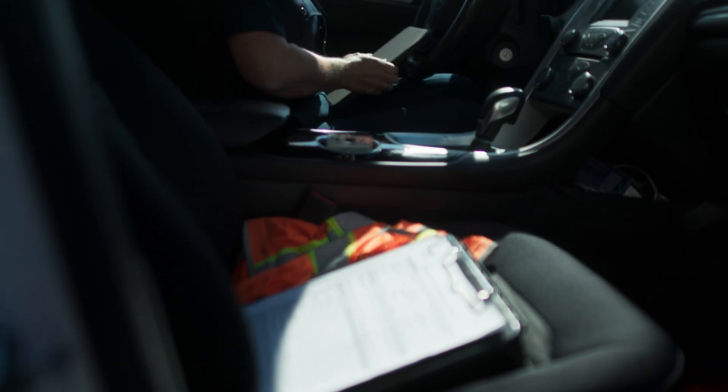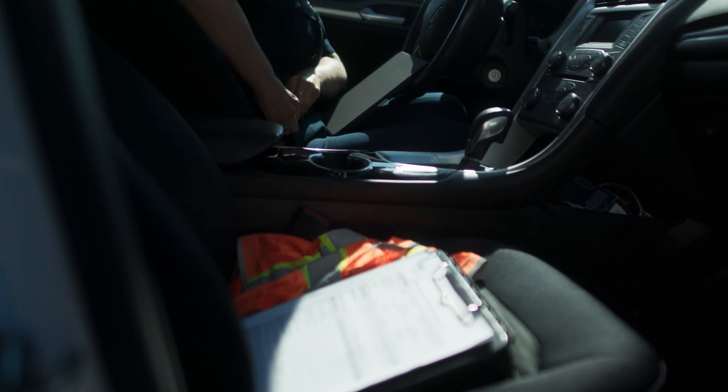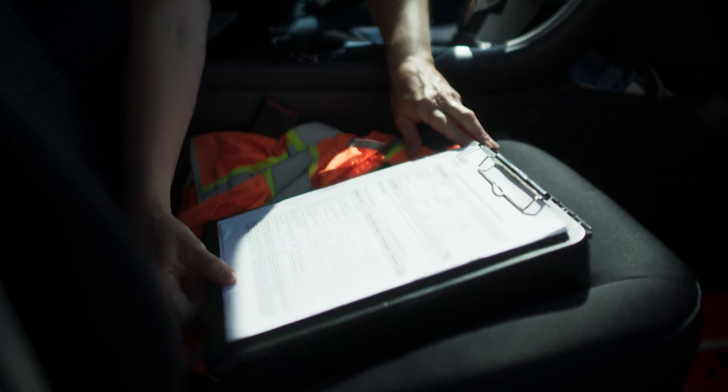Before you start an inspection, make sure you have everything you need. Our inspection forms are usually filled out digitally using a tablet, but paper forms could also be used in some cases. The one I'm using today might look different than the one you'll be using, but the information will be mostly the same.